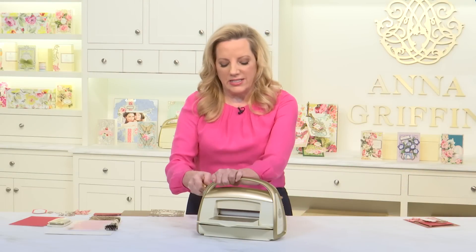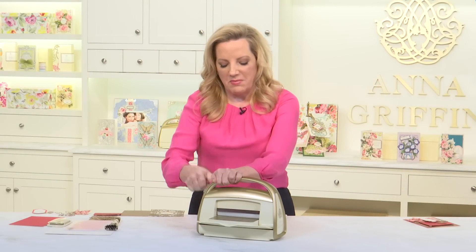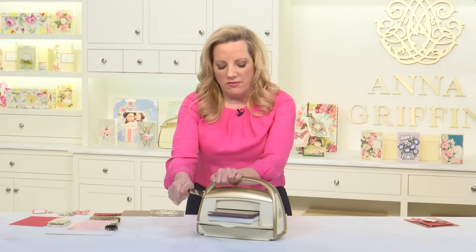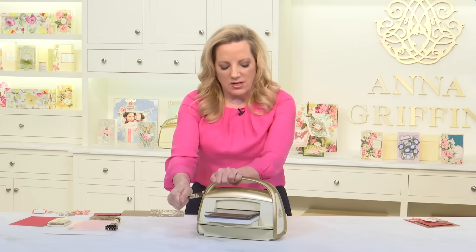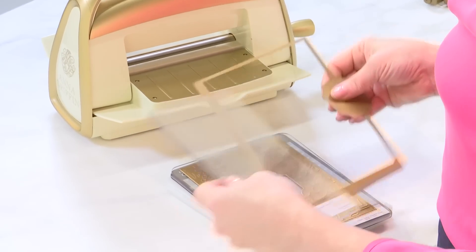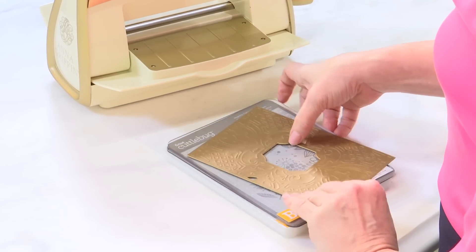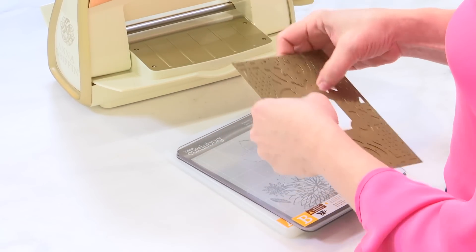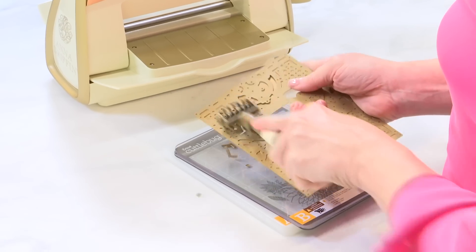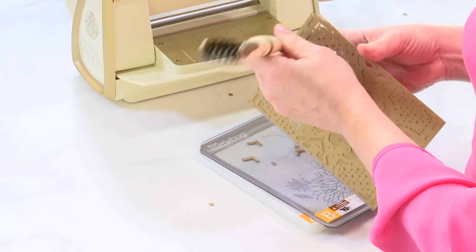One of the things I like to do in getting started with this die — you see how it actually cracks and makes a lot of noise — this is something you just want to do very easily and make sure it's suctioned to the table. We're not going to emboss it; we're just going to use the frame layer here. I'll get my die cut started with my tool and just go through and get the paper worked out of the die.